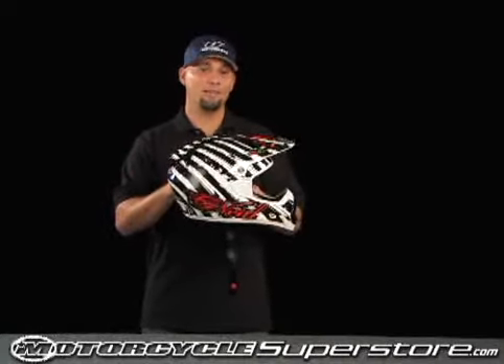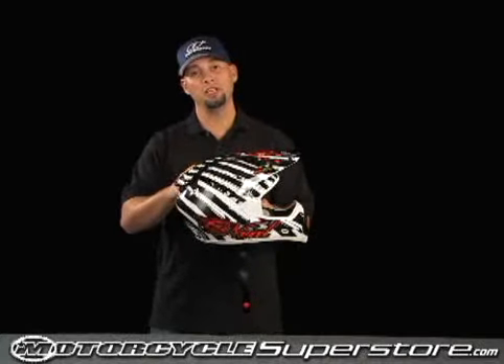There's a double clear coated graphic on this helmet that actually protects the shell from chipping and getting roosted and kind of looking nasty while you're riding.